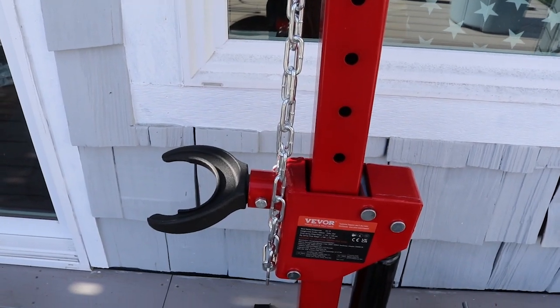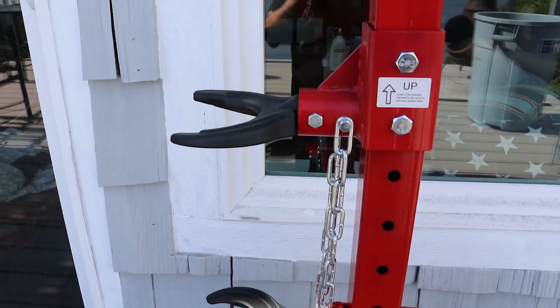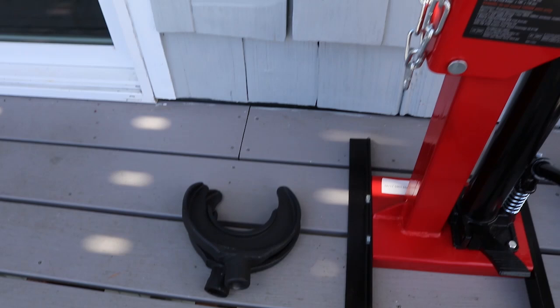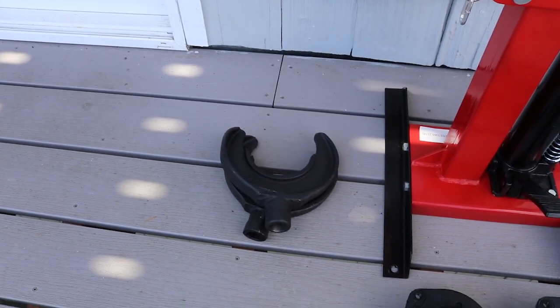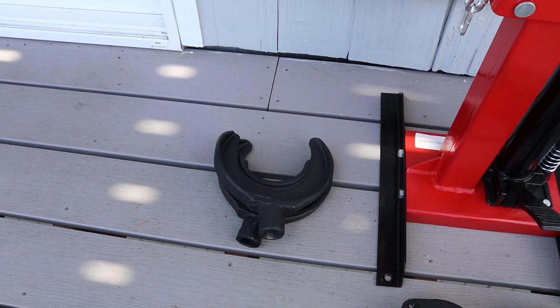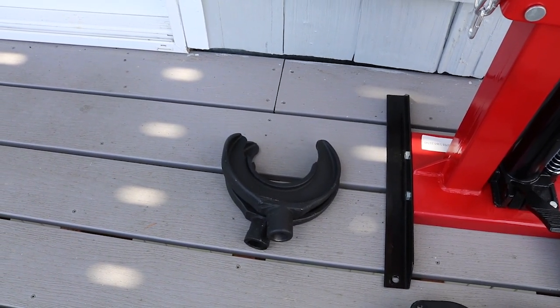They provide you with two clamps for the shock springs. I presently have the small clamps on. They also give you a set of larger clamps, so if you have something like a truck or a larger vehicle that has beefier springs, you can install the larger clamps.